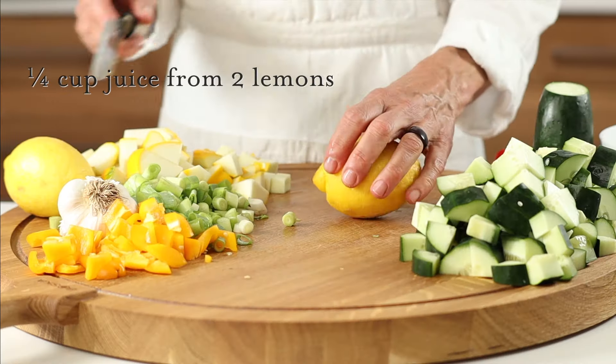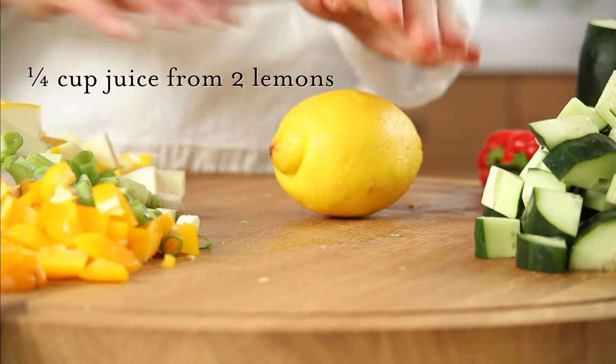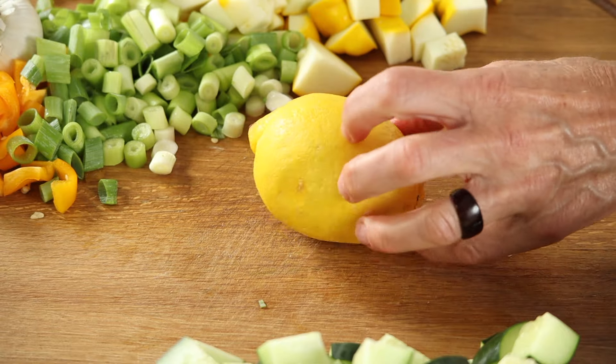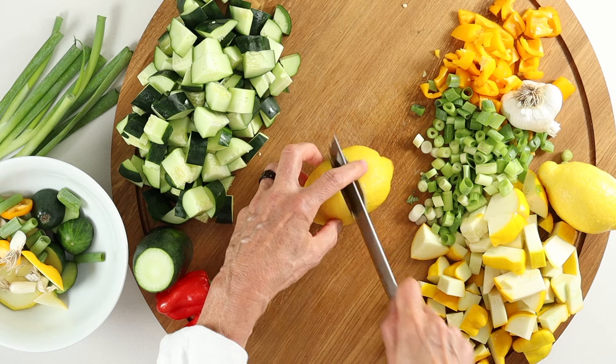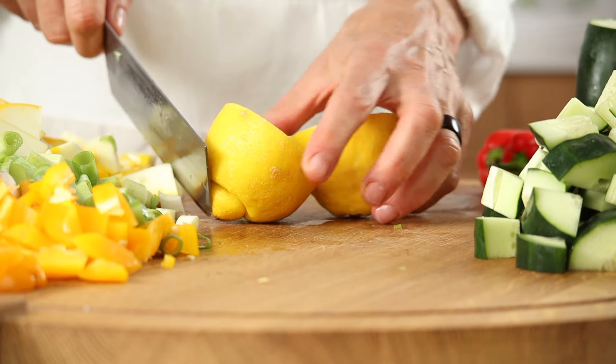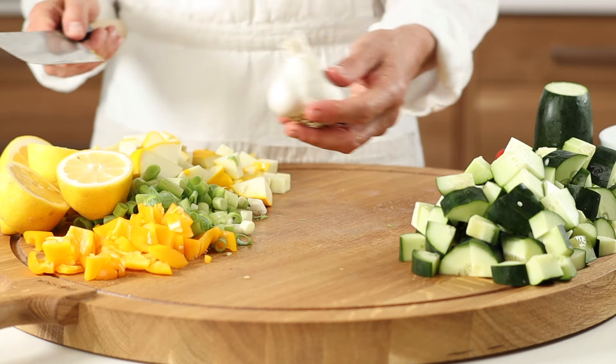Next, lemons for brightness and tang. We roll first to make juicing easier and to get the most yield, then an easy slice in half. Lemons are nutritious, including vitamin C, fiber, antioxidants, and minerals.